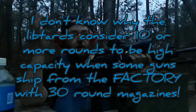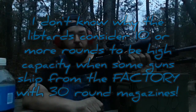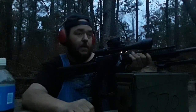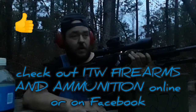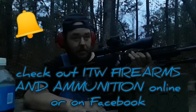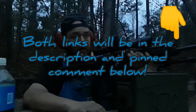Some people consider a 30-round magazine high capacity — that's what came with my rifle. So yeah, this would definitely be high capacity. It seems to run pretty good. Like I said, I'm not gonna go through the whole magazine, because that'd be 60 rounds and about 60 bucks.